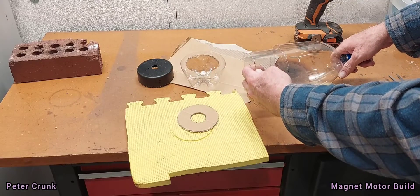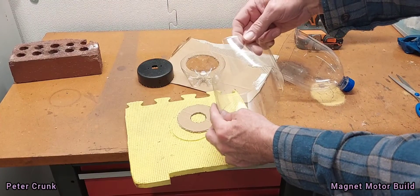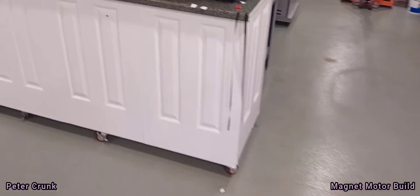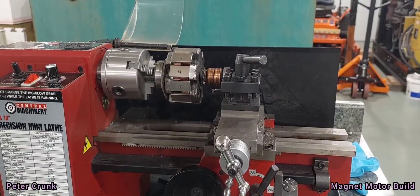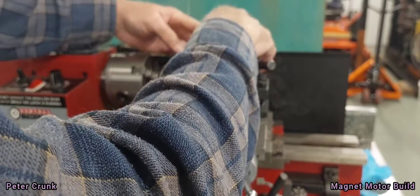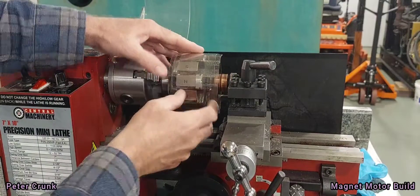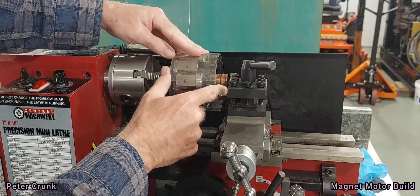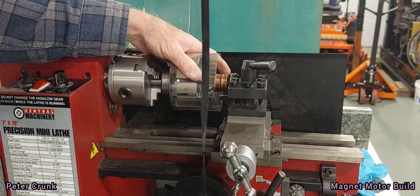Cut it with a box knife nicely, and then sliced it down the center for the wrap. Put it on like this, running it right to the edge — nice cut. And we use some electrical tape, kind of stretchy.